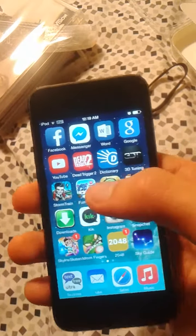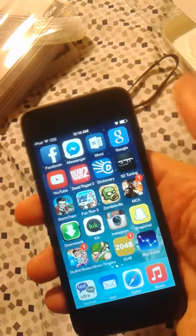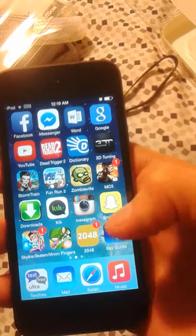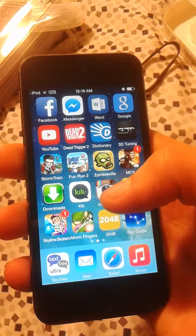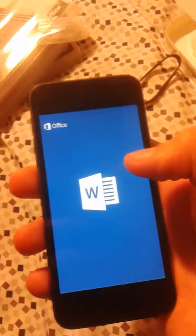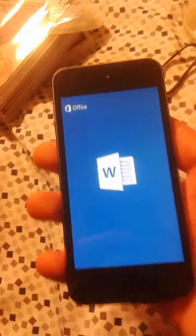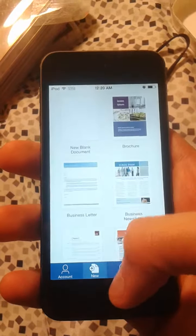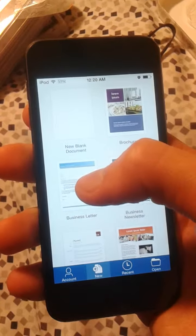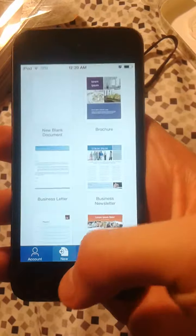I'll show you my apps. As you can see, I already got all the normal stuff: Facebook, Messenger, Cake, Instagram, Snapchat, Google. But I have this Word document app — it's actually good because it's free, but it's not free on a laptop, which is stupid. You can just make your own Word documents, email them to yourself, and have it done at school.